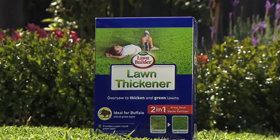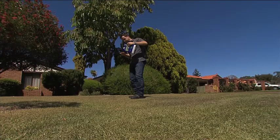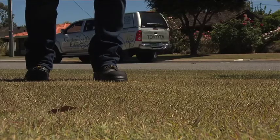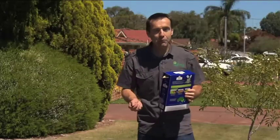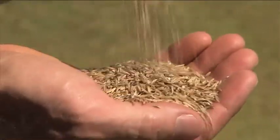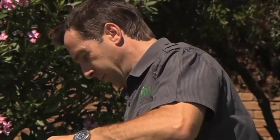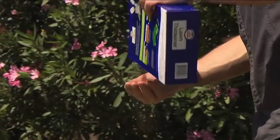One 1.4kg box will oversow 50 square metres. Lawn Thickner is suitable for any type of lawn and contains a premium professional blend of perennial ryegrass and tall fescue grasses to complement your existing lawn, providing a year-round green lawn which will protect against weed invasion by filling sparse patches. By carefully moving backwards, spread the seed over the area, ensuring that it's evenly dispersed. The inclusion of Lawn Builder's Slow Release Lawn Food in Lawn Thickner provides a sustained feed for three months during the establishment period, helping to reinvigorate your existing lawn.